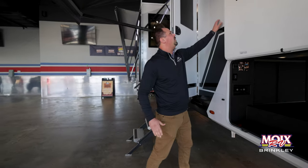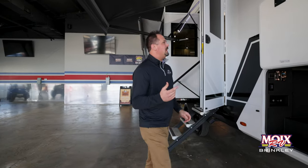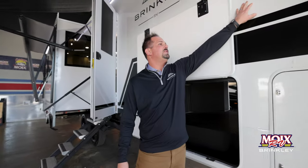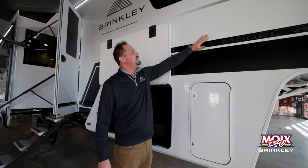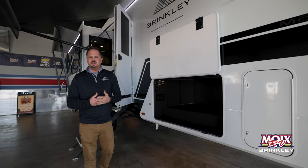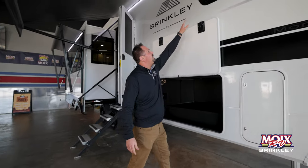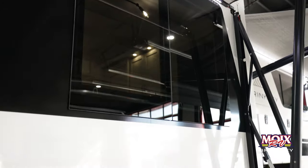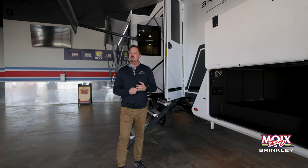All of your exterior fiberglass is .60 fiberglass, which is basically the thickest exterior fiberglass in the industry. It has a high-gloss finish, and the graphics have a five-year warranty — they're 3M breathable graphics. Your outside windows are all a Euro-style window that are frameless, and they also have day and night shades built right into them, which I'll show you once we get inside.